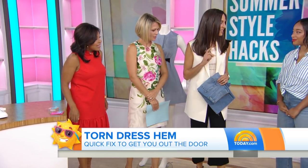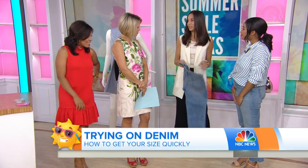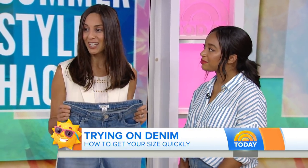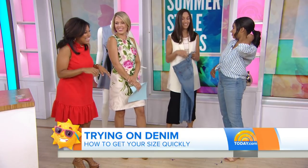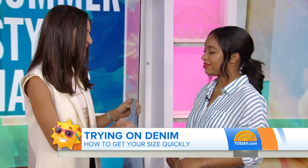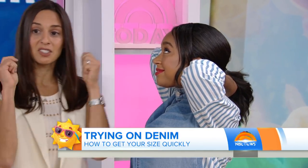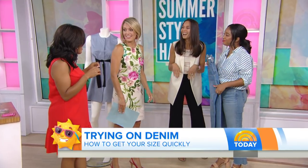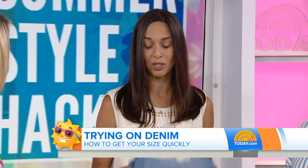This is a denim try-on tip. If you don't have time and you're in a rush — shopping with your kids and don't want to try on denim — you can take the denim, wrap it around your neck, and if the waistband touches in the back, it's going to fit you in the waist. If it doesn't reach, it's going to be too tight. If it overlaps, it's going to be too loose. We tried this in the PopSugar office and all the editors were getting such a kick out of it — it really works.